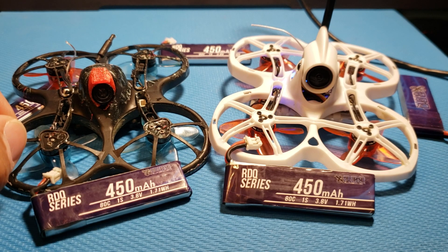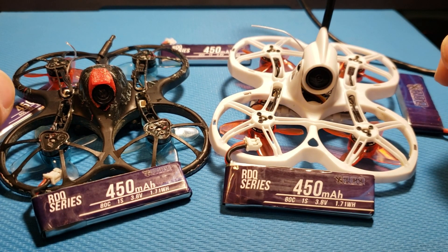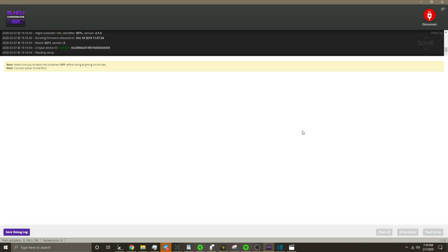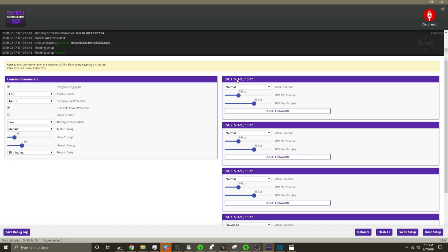Before we get into the actual settings, let's talk about installing the Jazz Maverick ESC firmware. There's going to be a link in the description that you can click, which will take you to the page where you need to download the firmware. First, we have to start by going to BLHeli, where you have to check the current firmware version installed on your ESC. Pay attention to the numbers and letters right here, as we will have to find the matching firmware file to download from the link below.